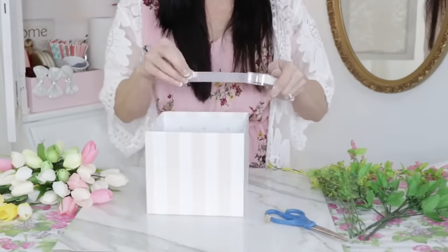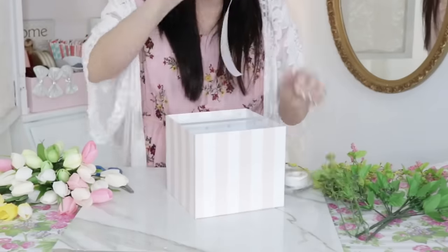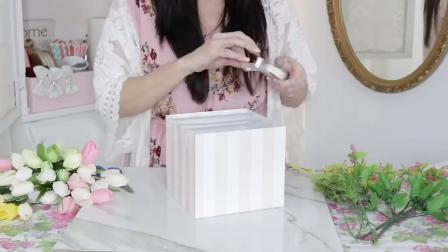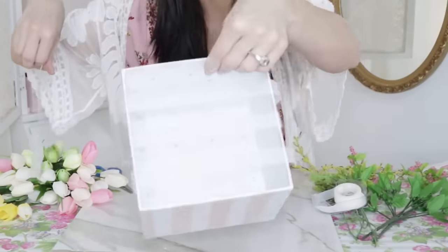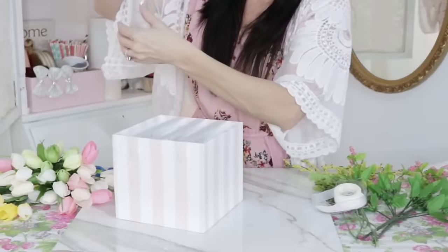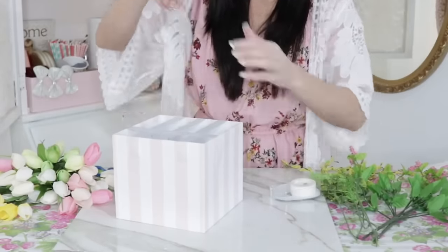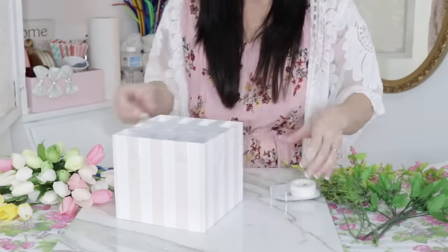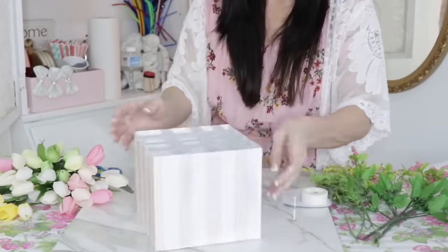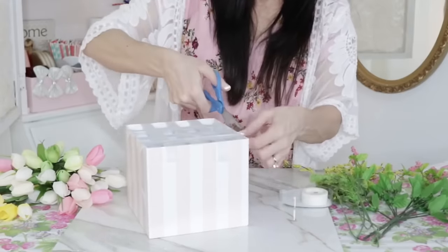For the next Dollar Tree DIY, I'm going to use this super adorable box I found at Dollar General for two dollars. I'm going to take some scotch tape and create a grid going across the box and then the other way, almost like a basket weave with scotch tape. What I want to do is create a beautiful floral arrangement in this box without ruining it by gluing down any foam, so I can easily remove the tape and change out the florals or use it for storage.